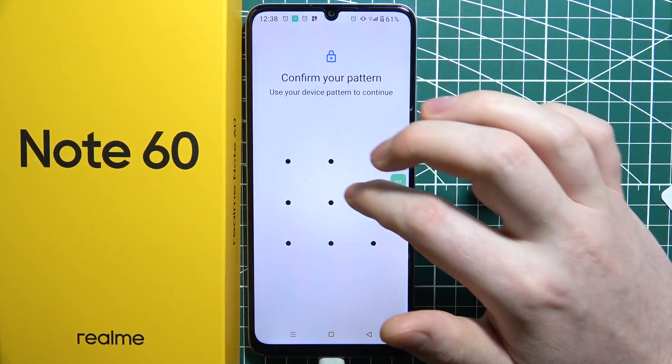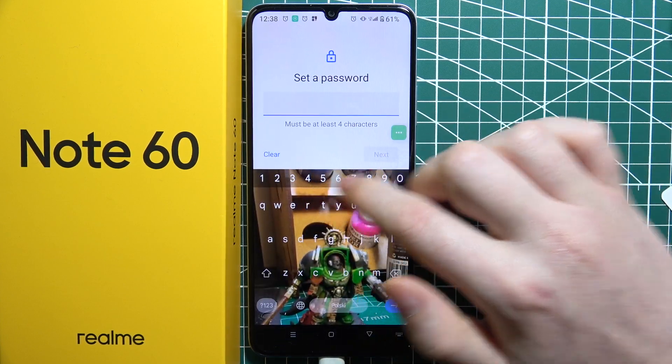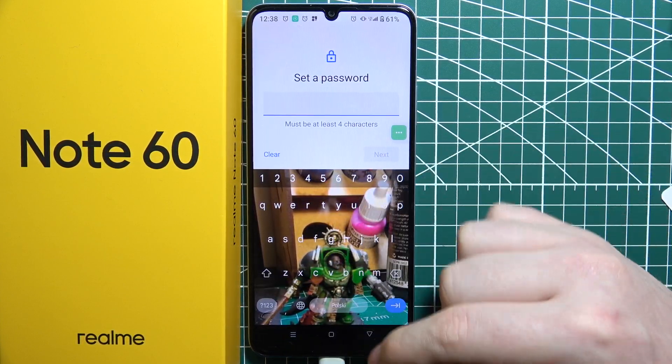Next is Password, which allows you to use numbers as well as letters to protect your device.